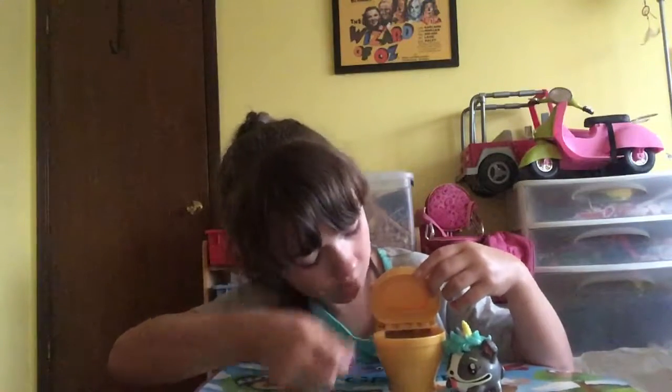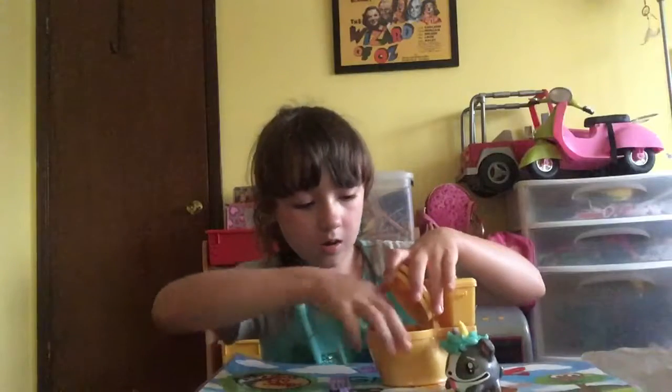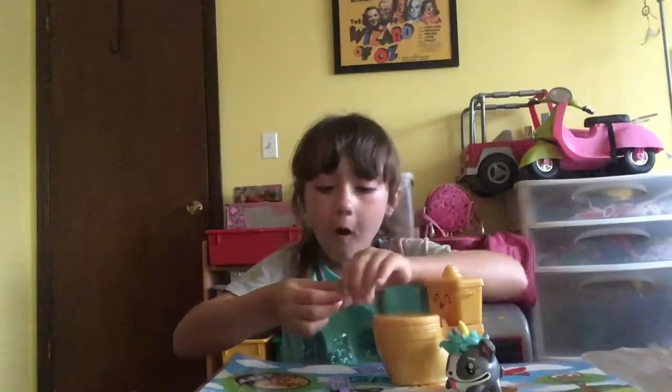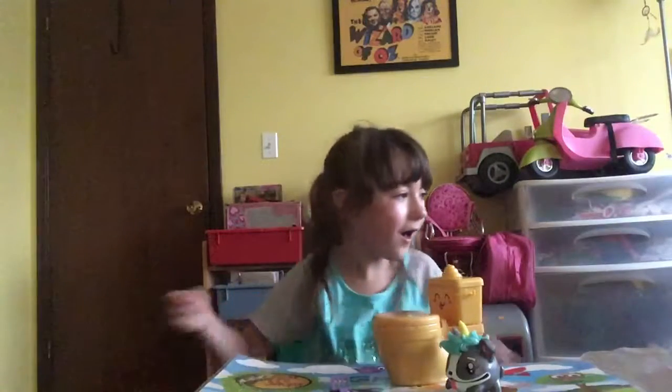The water color is not pleasant. Whoa, whoa, whoa. Ew, ew, ew. Hold on, I gotta wipe it. Okay, there we go.